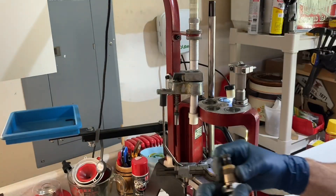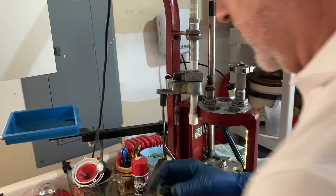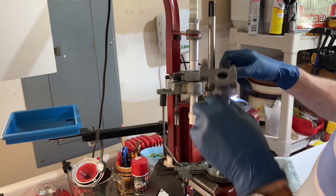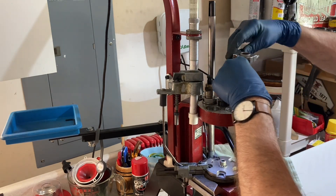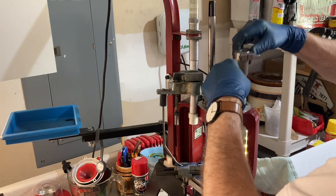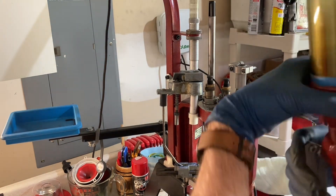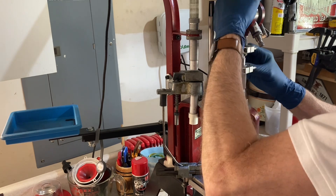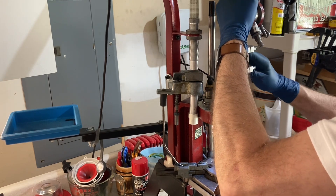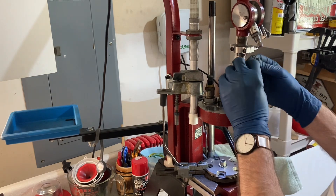Let's get the other dies in. Here is the 44-40 sizing die, and there's the expansion die. Put the powder measure back in, and put the insert in so we can simply drop the powder measure back into place. Reinstall the spring and make sure those fittings are still screwed in right.